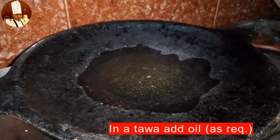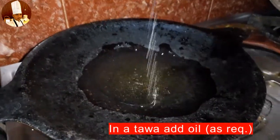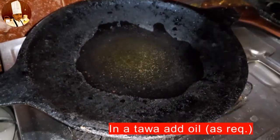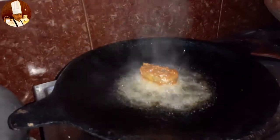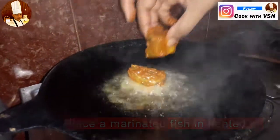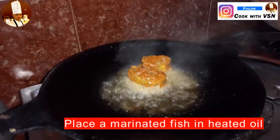Let's see the method of preparation. In a tawa, add required oil and wait till it gets heated. Then add the marinated fish in the heated oil.